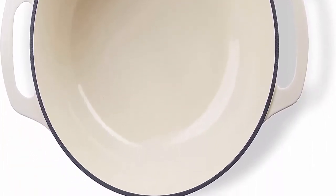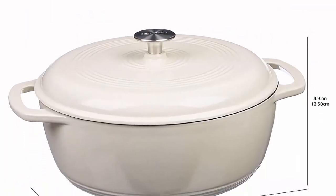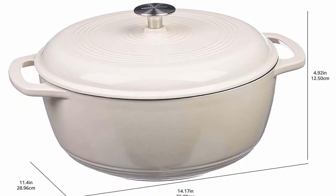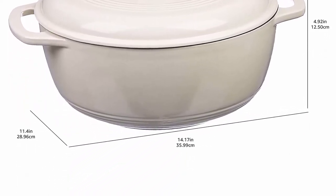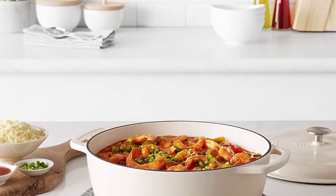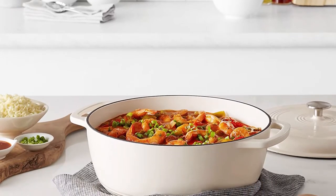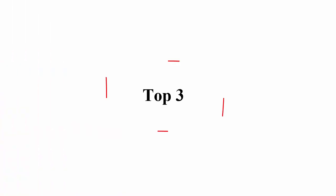Hand wash only. Always use hot pads, oven mitts, or potholders while moving or removing cast iron cookware on or from the stove or oven. Holds 7.5 quarts. This large Dutch oven serves six-plus people — perfect for stews or roasts. Dimensions: 14.44 x 12.04 x 7.6 inches.